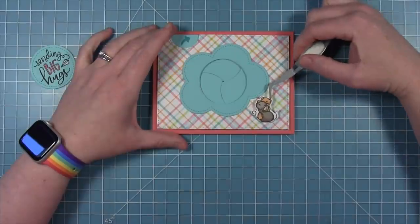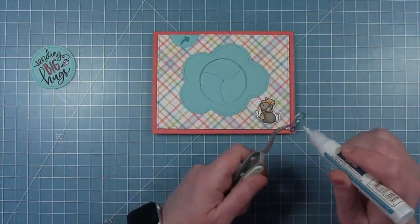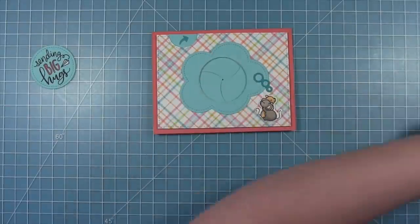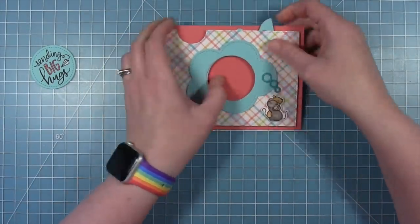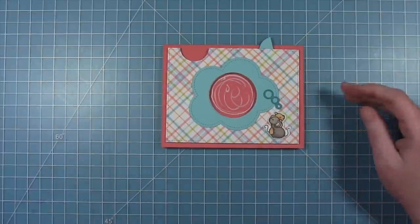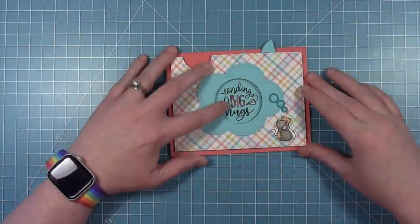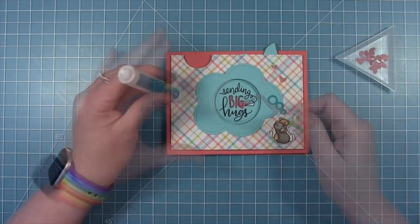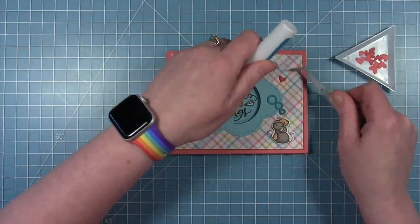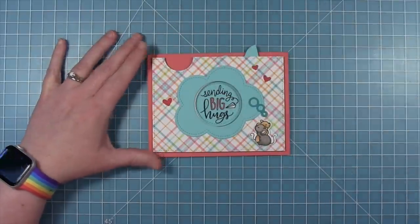Now I can add my little mice from the happy hug stamp set — they're just hugging and they're going to be thinking 'sending big hugs.' I'm adding them in the bottom right corner, and then I've got those little round bubbles that go up to the big thought bubble, cut from some peacock cardstock so they stand out on the mermaid. I'm going to open it up, add some liquid glue inside that circle, and drop that die cut with my sentiment down into the circle. Finally, I'm embellishing with a few small hearts cut out of raspberry cardstock. You open up that iris and get that really fun sentiment inside.